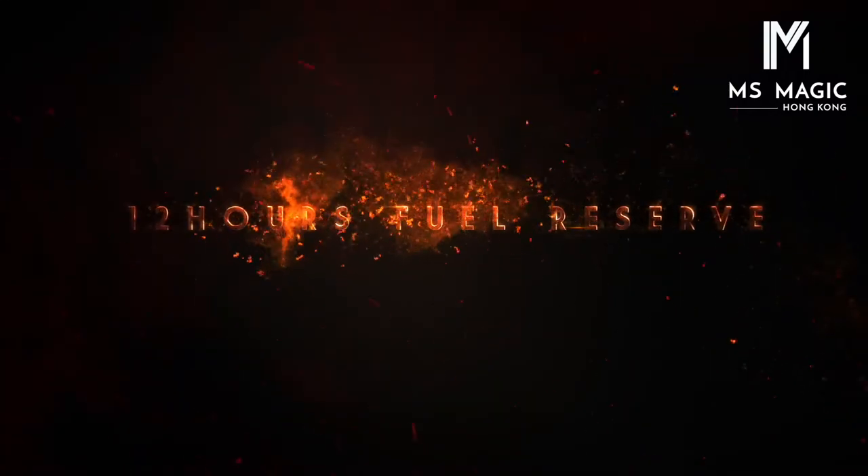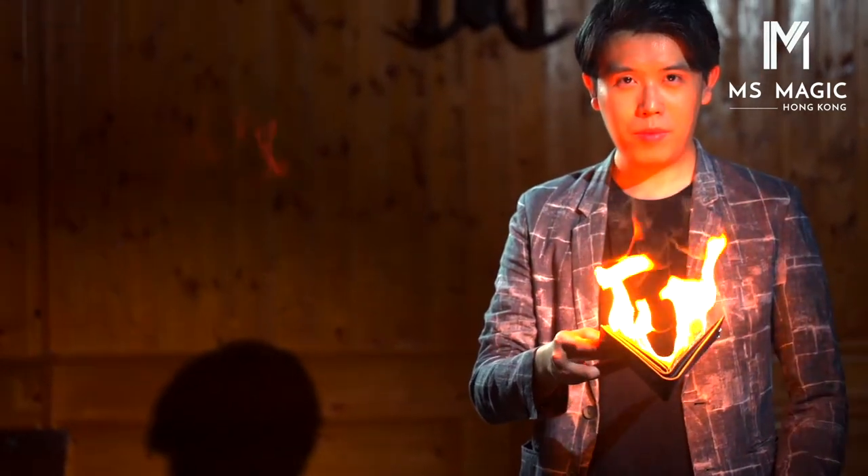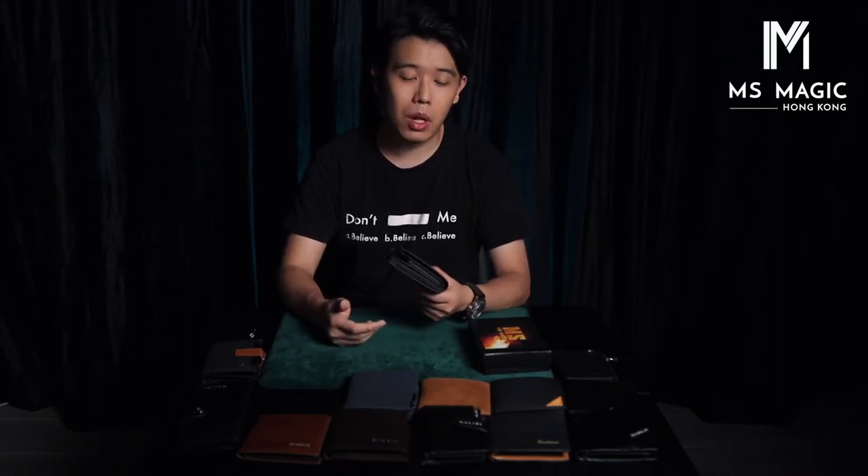First, let's talk about the gimmick. We designed our gimmick which can last the lighter fluid about 12 hours maximum. If you add enough lighter fluid, it can last even longer. But when you perform, you don't usually need it to last that long. So all you need is around two to four hours, which this wallet will provide — unless you are doing like 40 times per show, then you will need to add more lighter fluid.